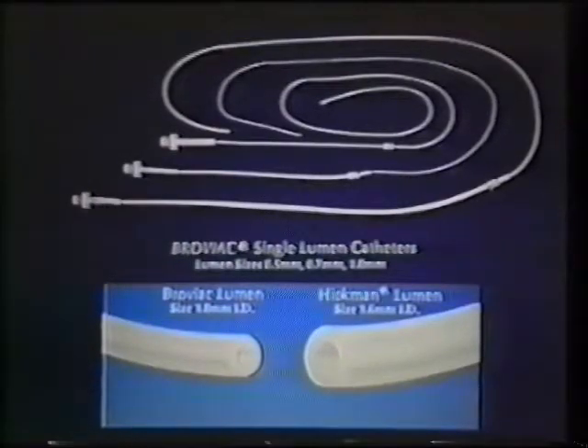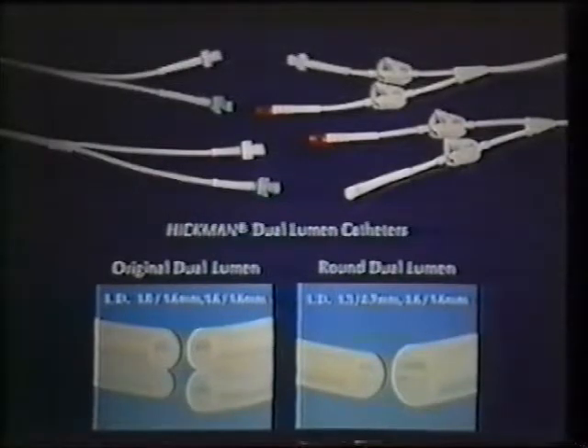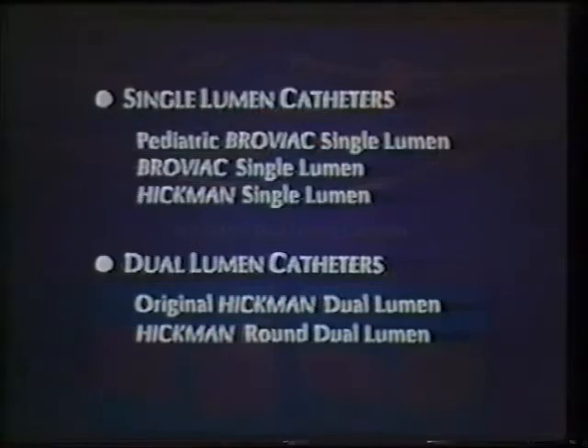The Hickman catheter comes in both single and dual lumen designs. The Hickman dual lumen catheters provide additional access for blood drawing and IV therapy. In fact, the Hickman round dual lumen catheter has the advantage of a large dual lumen within a round outer profile that is easier to insert and less traumatic to the patient's venous system. This list summarizes the types of Hickman and Broviac catheters available. Note that all procedures apply to both single and dual lumen Hickman catheters unless noted.